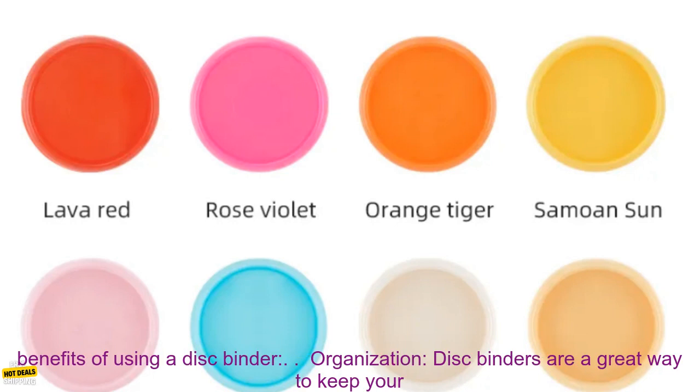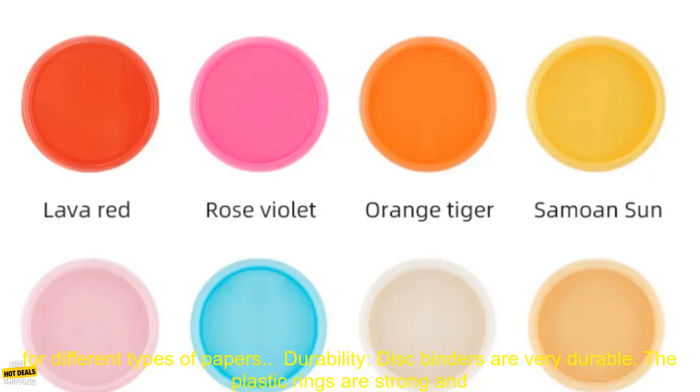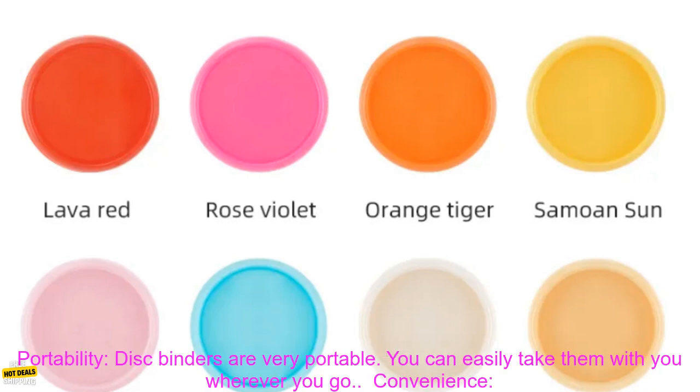Here are some of the benefits of using a disc binder. Organization: Disc binders are a great way to keep your papers organized. You can easily add or remove papers as needed, and you can also create different sections for different types of papers. Durability: Disc binders are very durable. The plastic rings are strong and will not break easily, and the leather notebook is also very durable and will last for many years.